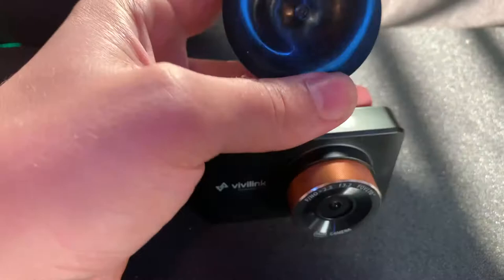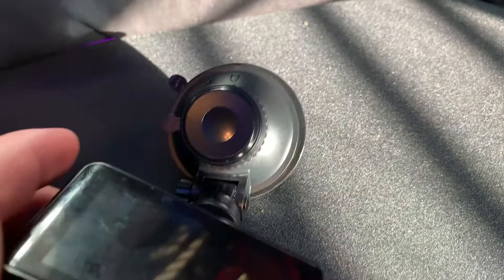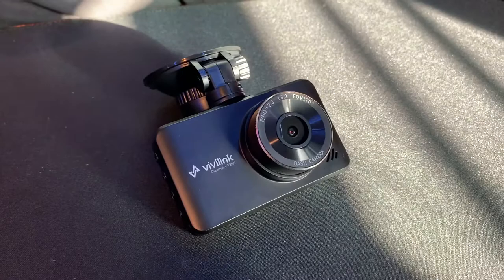The mounting mechanism they gave me was pretty awesome — it's a suction cup type of deal. Most suction cups I've used in the past just fall off in this crazy Texas heat, but this suction cup actually works. Just stick it on your windshield and turn it to the lock position and you're golden. You have several ways to adjust where it is, and it is very sturdy when in place.